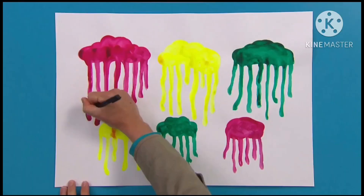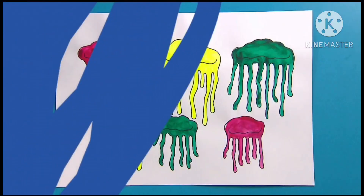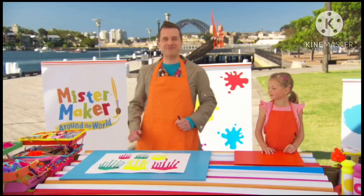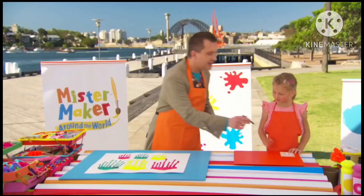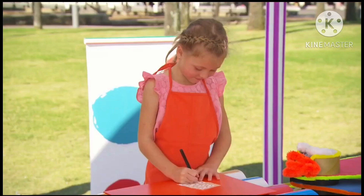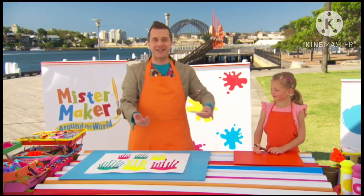And now we're going to draw around all of the jellyfish to make sure they really stand out. And you can even add extra details like a wiggly smile. Now they're missing something, Chloe. What is it? Eyes. That's right! So let's make some jellyfish eyes. If you grab those stickers over there. Now can you draw some black dots in the middle of those stickers, please? We've got our eyes. And now we can stick them on.